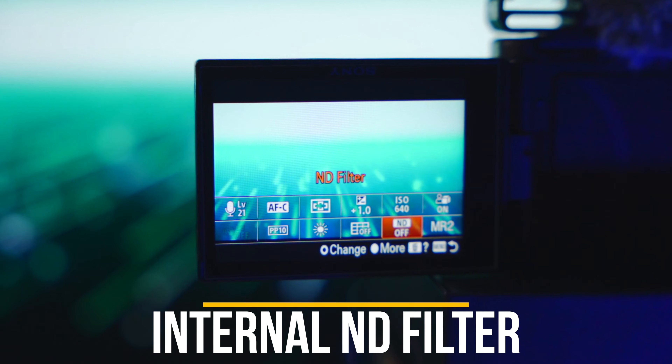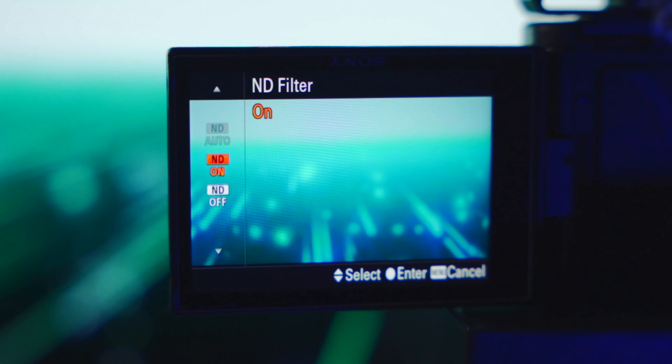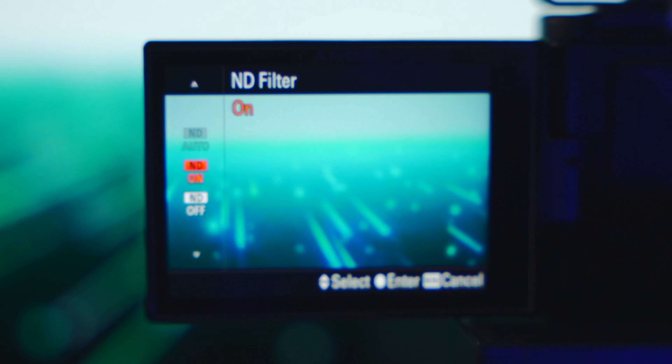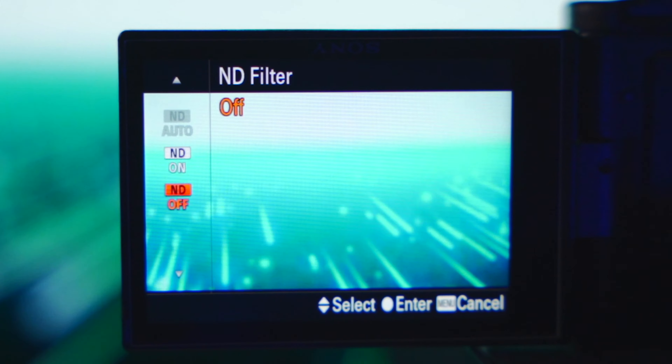Another awesome tool this camera has — that not even some higher-end cameras have in 2022 — is the internal ND filter. It's not the strongest internal ND, but it helps a lot in bright daylight situations. You don't have to carry extra filters; it's already in the camera, you turn it on and it does the job. It helps keep your shutter speed lower and closer to the 180-degree rule for more cinematic-looking footage. A lot of cameras costing two or three thousand dollars don't even have this, which I don't understand.